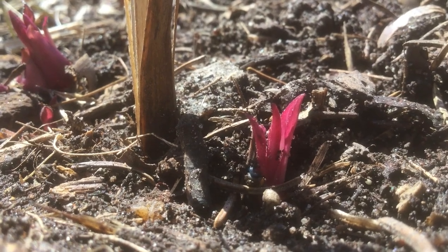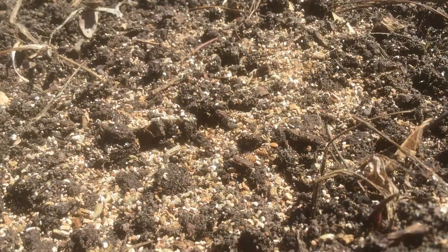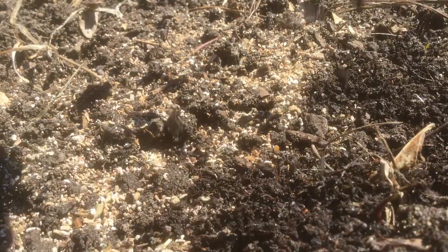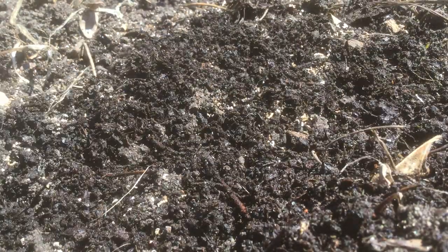And for the really delicate areas or places where there's already seedlings sprouting, I do the no-dig method, where you can sprinkle just a little bit of soil or compost right over the top — just lightly cover them.